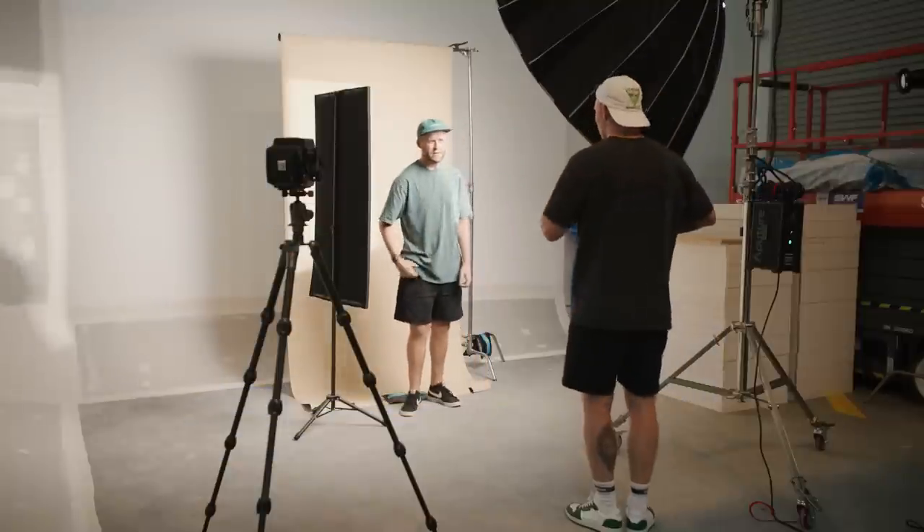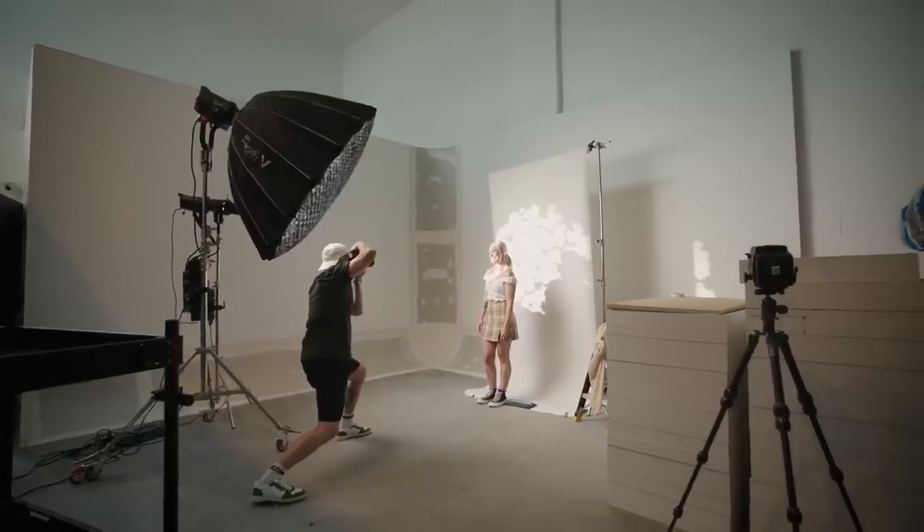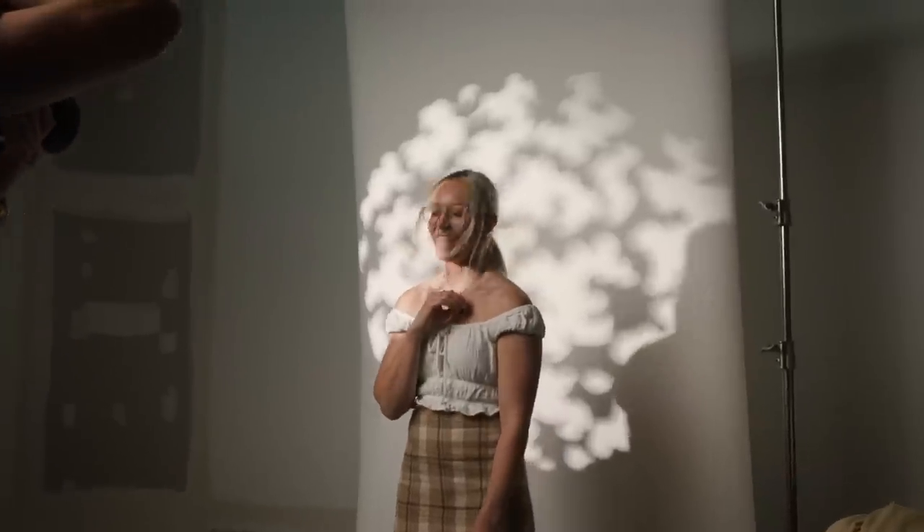Tip number two: crack a joke. Cracking a joke is just an easy way to relax the tension between the two of you. When you tell someone who's not very experienced in front of the camera to smile, generally speaking they're going to do this awkward type of smile. I find making them laugh or cracking some joke — even if it's dumb — gets them to laugh, and you can capture this beautiful in-between moment from their awkward smile to their big bellow laugh. That little special moment in between is generally speaking their most natural smile.